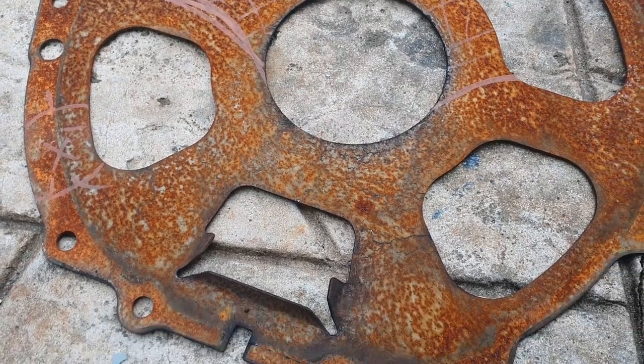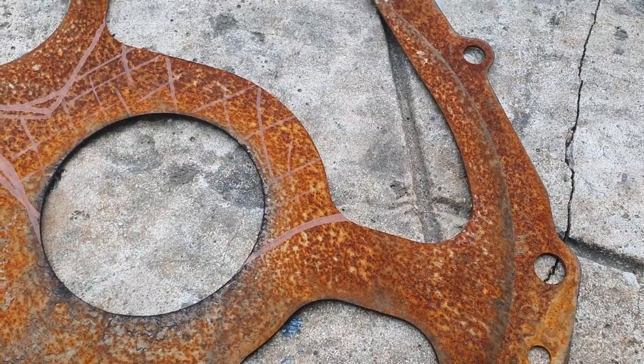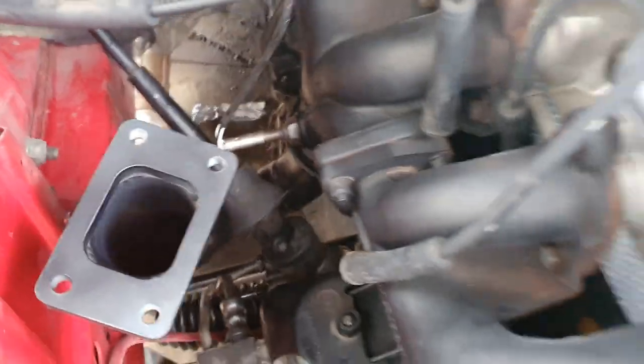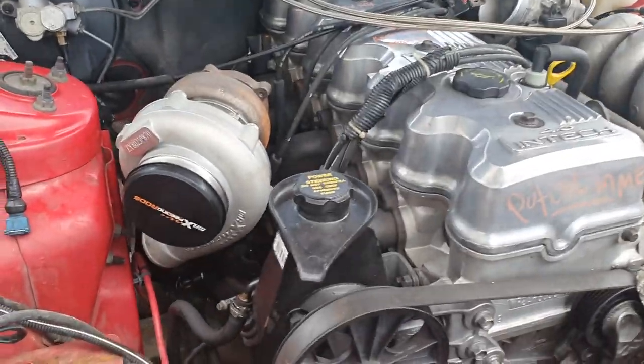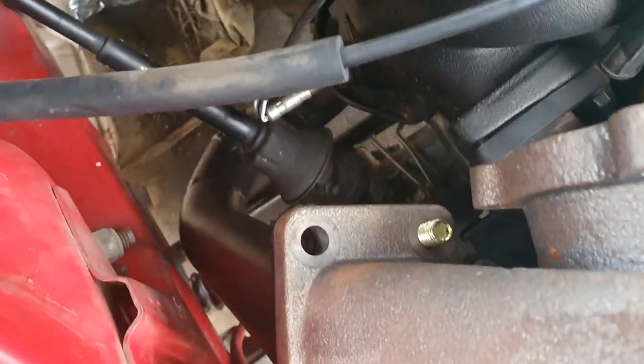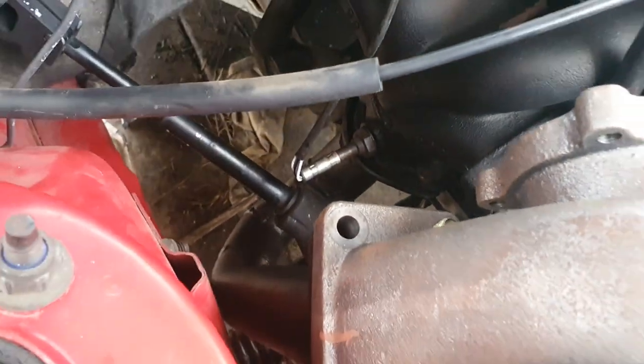Because I forgot the flex plate sandwich plate, I'm cutting it here. The gearbox doesn't need to be fully removed; if the turbo mounts up it doesn't look too bad.